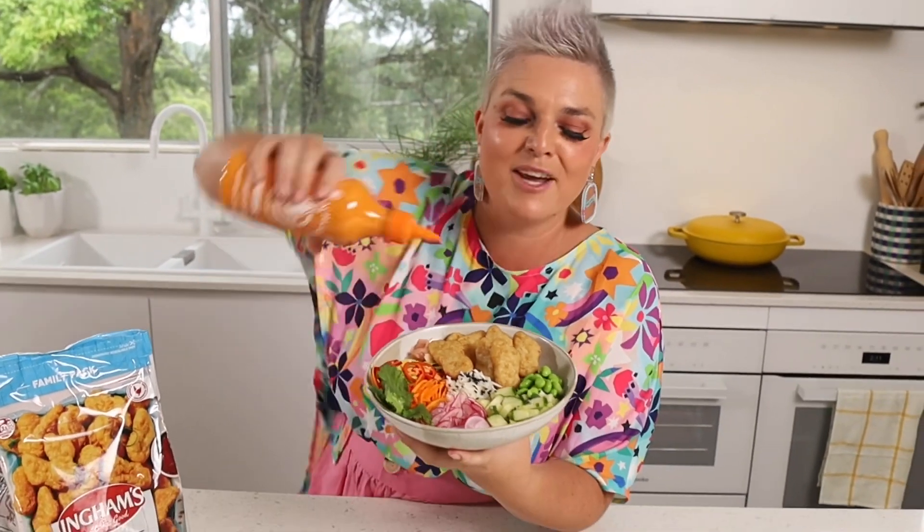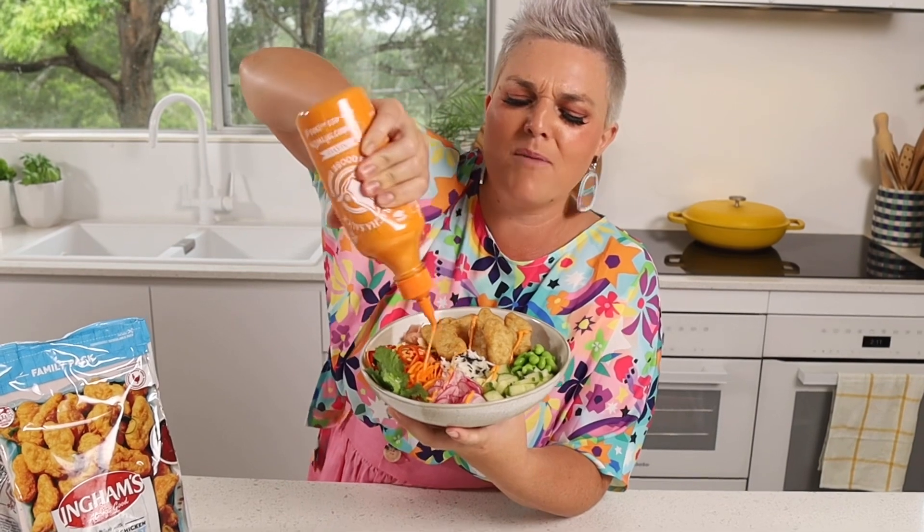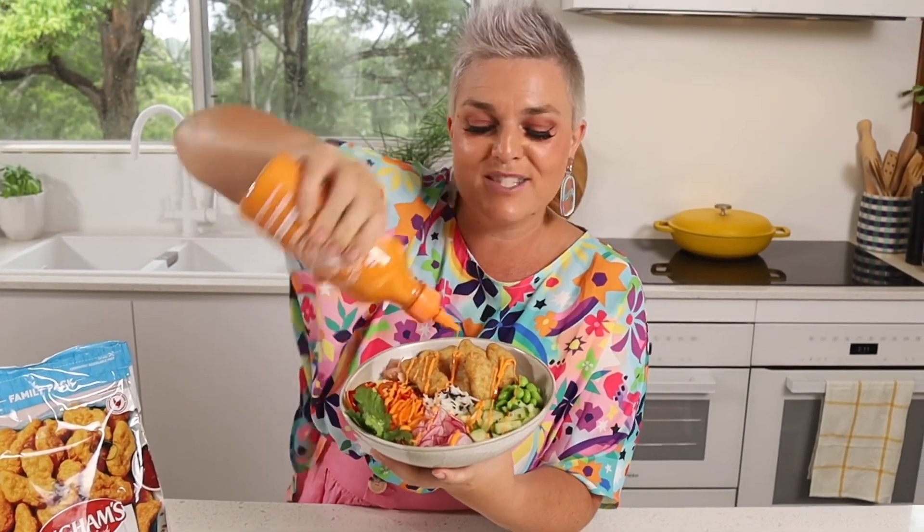Look at that — Ingham's Tempura Nugget Bowl. Oh my goodness, I'm going to eat this one. But it's time for you to show us how you do it, because this is always good.